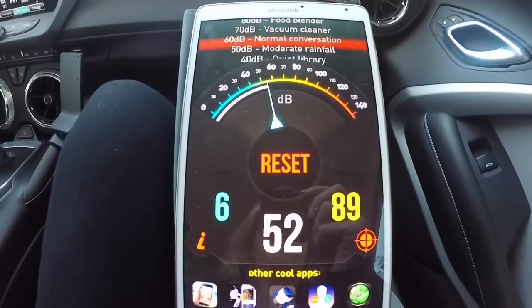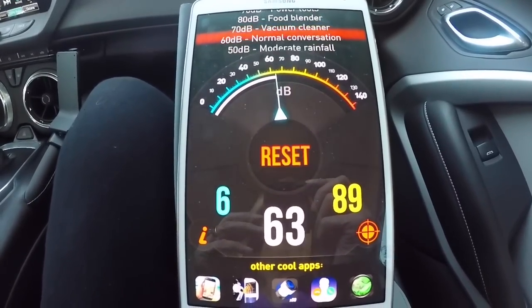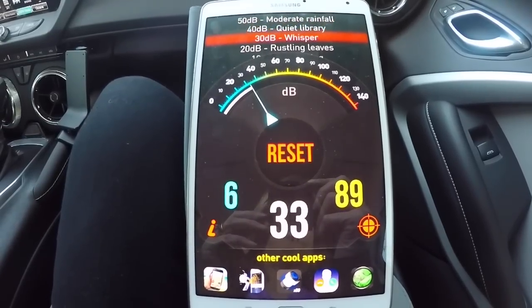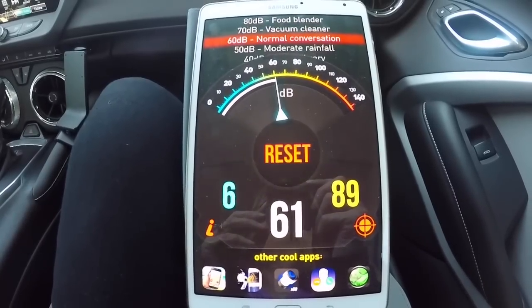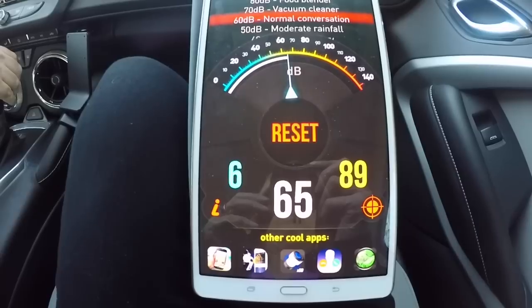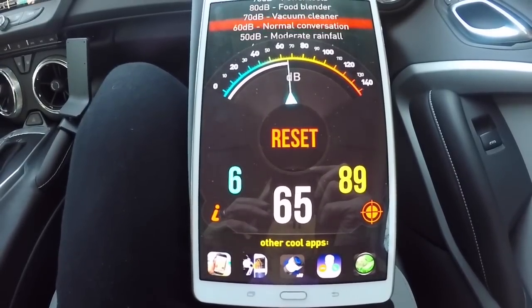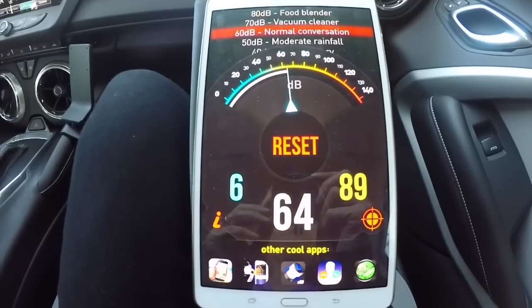Fuse 51 is pulled and we're doing a warm start again. Let's see how it compares. We'll do a little driving around the neighborhood at low 20s speed, then do a 50 mph run, then a couple of pulls, and see what we see.